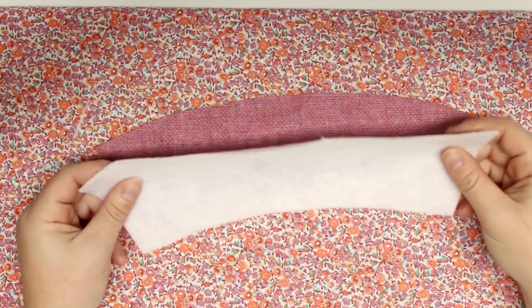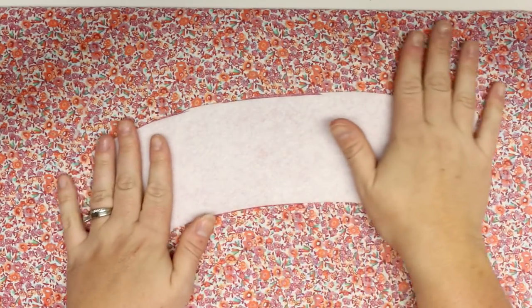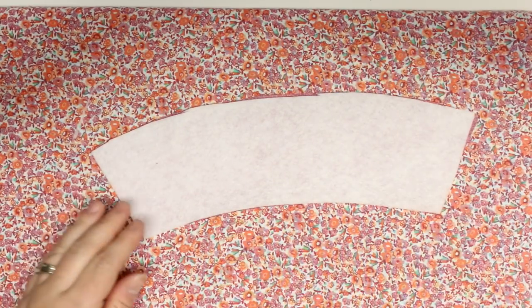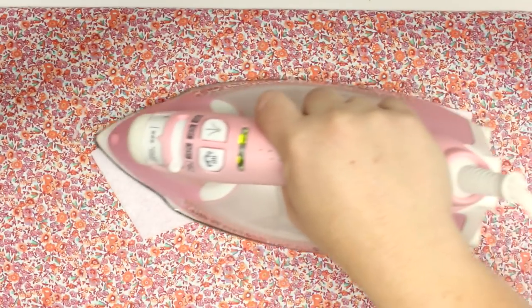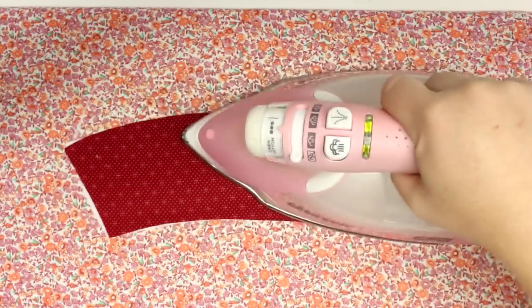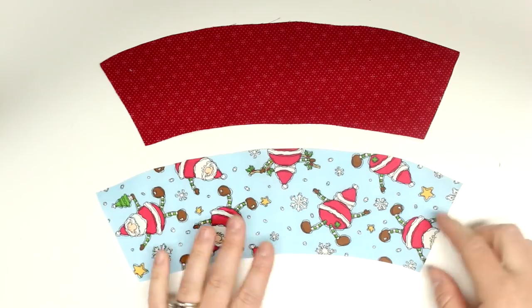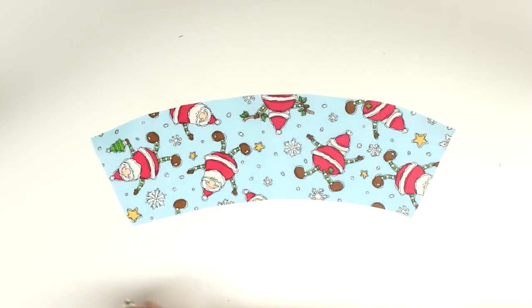I cut out two pieces of cotton in contrasting colors and then one piece of the fusible fleece. If you want it to be even thicker, you could add a second layer of fusible fleece. I'm now going to iron the fleece onto the back of one of my pieces — just take your fusible fleece, put it with the rough side against the wrong side of your fabric, and then use a hot dry iron to fuse the two pieces together.